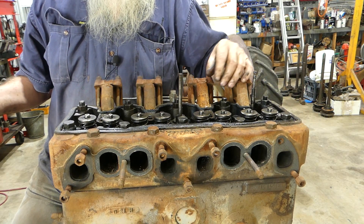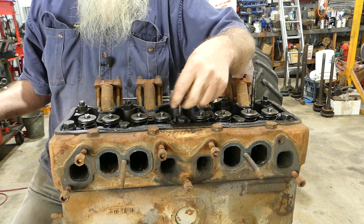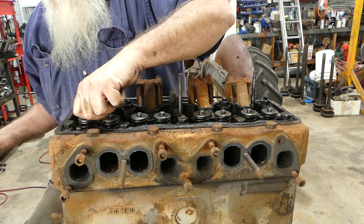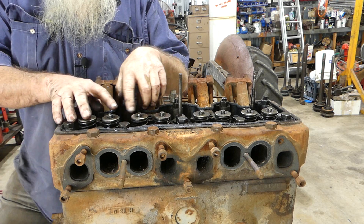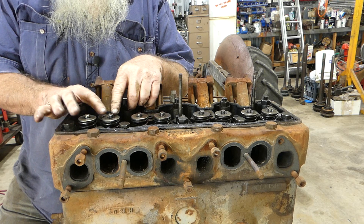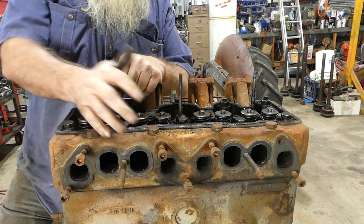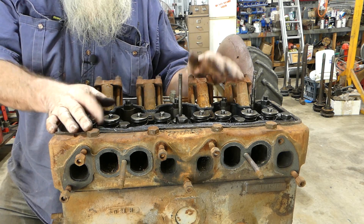The ends of the valves are looking good. There are no caps or rotators on the valves — I'll have to check on that for these engines. The inlet valve stems are five-sixteenth inch and the exhaust are three-eighths, but they all look good. Quite pleased with this given we have no history on this engine.